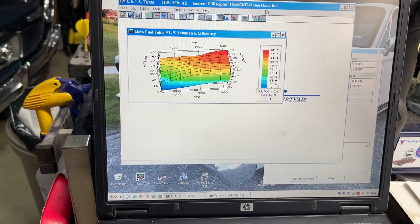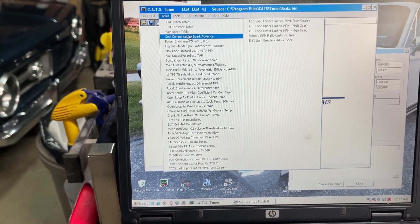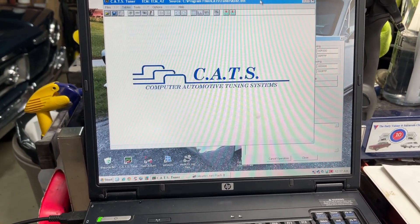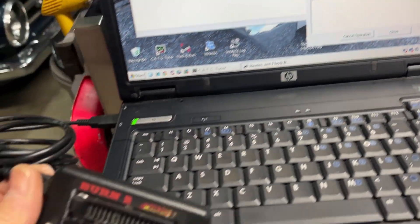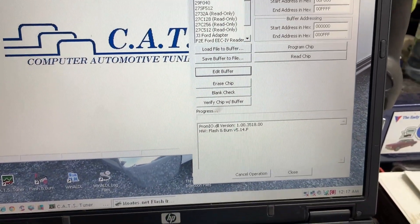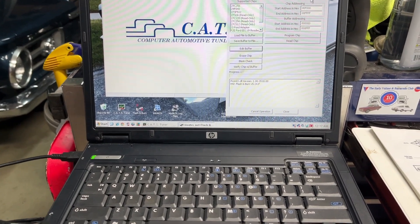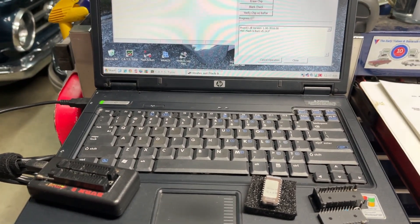So that's where the computer tuning comes in. A program like this allows you to change all your volumetric efficiency, your fuel table, your main spark table, power enrichment and degrees, knock retard — a lot of stuff in here that can be changed. When you're done, you save that and use the Moits Flash and Burn program along with your adapter. You plug in your chip and burn the new program into it. I've actually driven to Carlisle, brought the laptop with me, tweaked the fuel table a bit, timing and such, re-burned the chip, put it back in and drove home and gained a few extra miles per gallon.